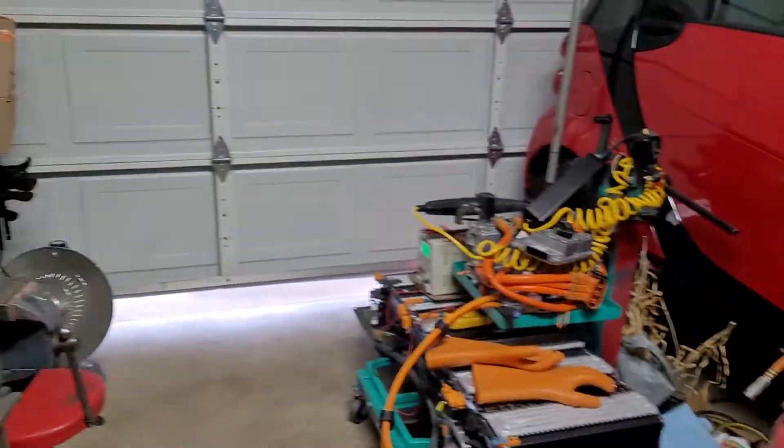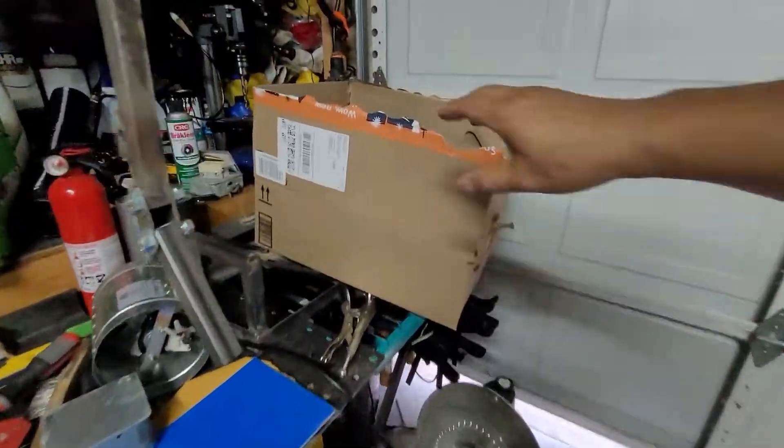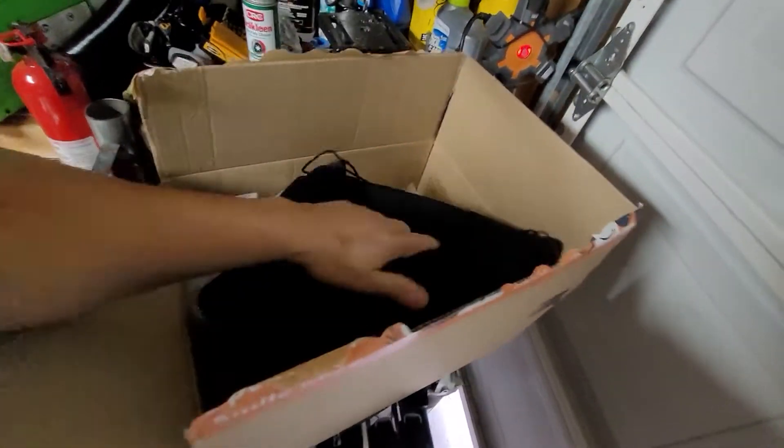Alright guys, right here in my garage. Let's unbox this — I got this from Amazon. Let's check it out. What's inside? I already removed some of the items inside, so let's check what's inside.